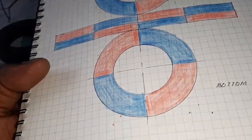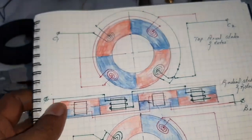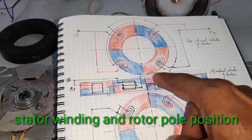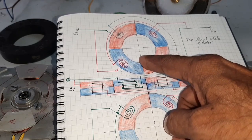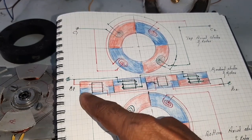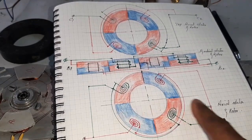This is the rotor for the powerful PLDC motor. Here are the rotor pole and stator winding details. This is the top side stator winding and stator poles, here are the radial stator winding connections and radial poles, and here are the bottom rotor poles and the winding connection details.